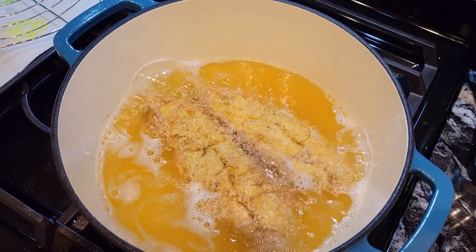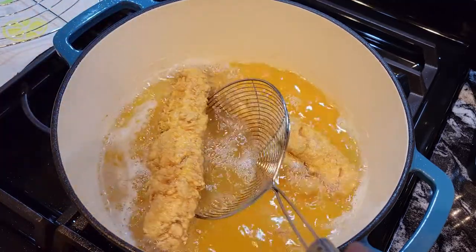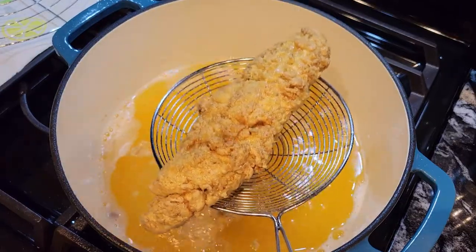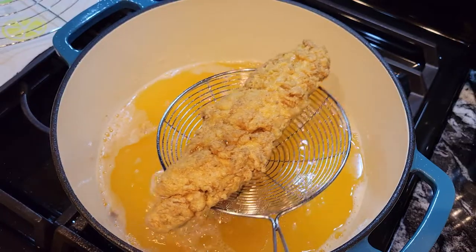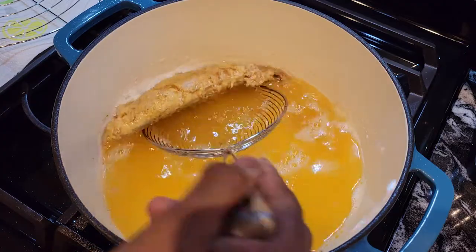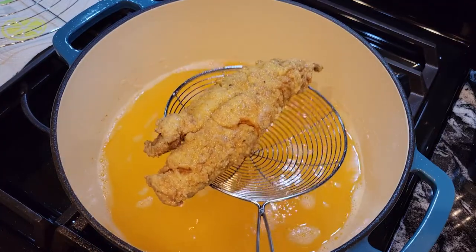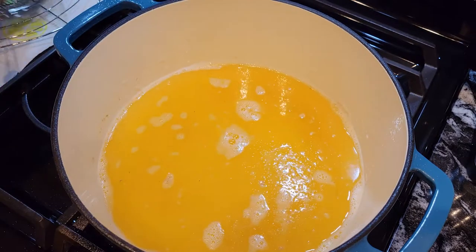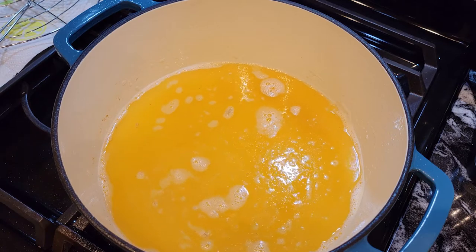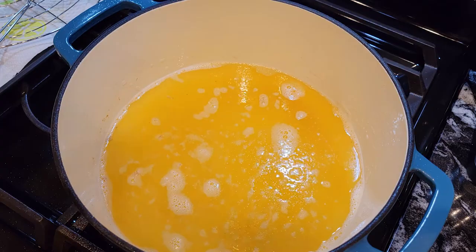Our fish is nice and golden brown — I'm going to take them out. Look at that, guys — beautiful! I have a rack over here with paper towels; I'm going to put it underneath so the fish can drain. Now I'm going to throw the other two in and we'll see the end result.